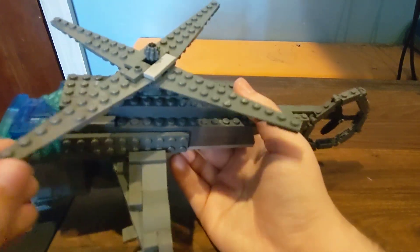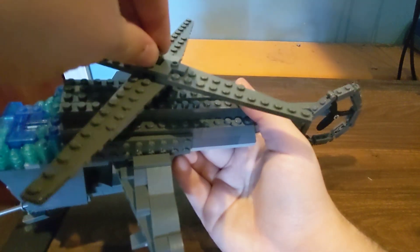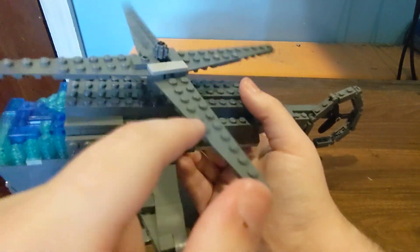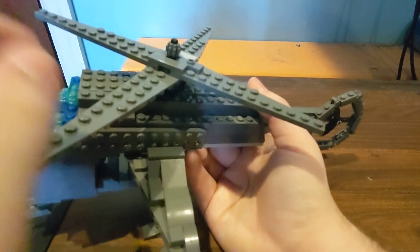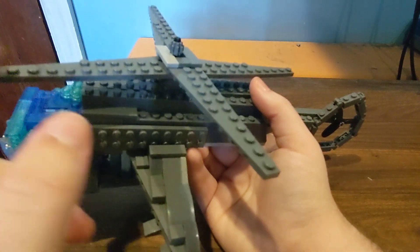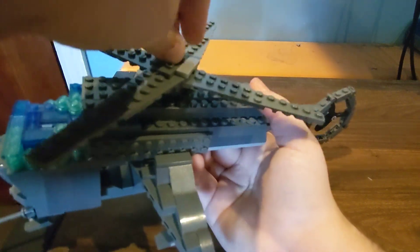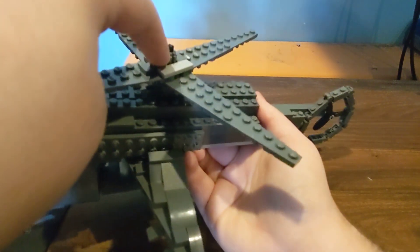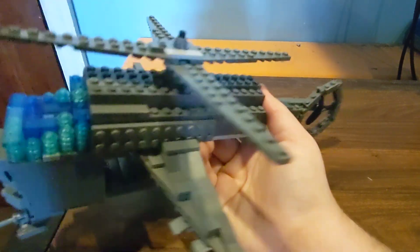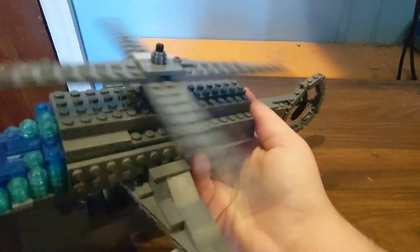Now on the top here, I know the propeller isn't the best as well. But obviously I have to make exceptions because I don't have the right pieces. I know they do have helicopter blade pieces, but I couldn't find any, so I just used these instead. They might get updated in the future if I could find better blade pieces. But you can spin this, and as you can see the only thing holding it is this little gear up here — that's holding it down. But it is spinnable.